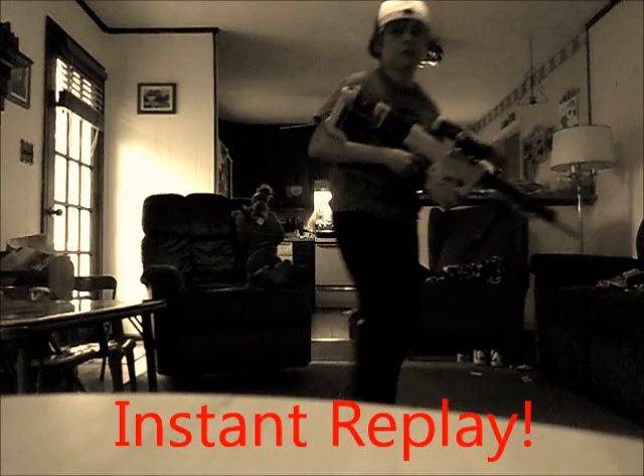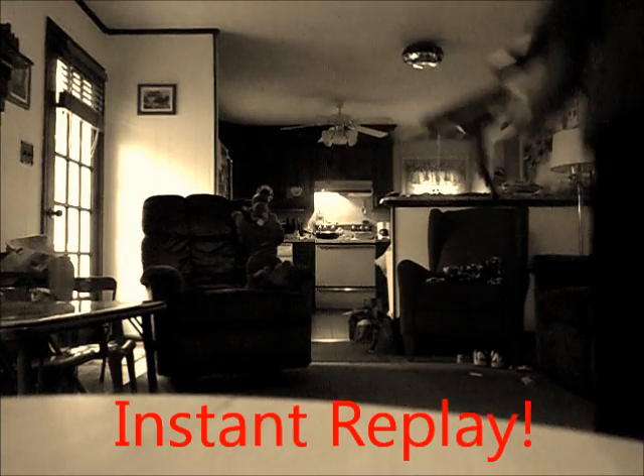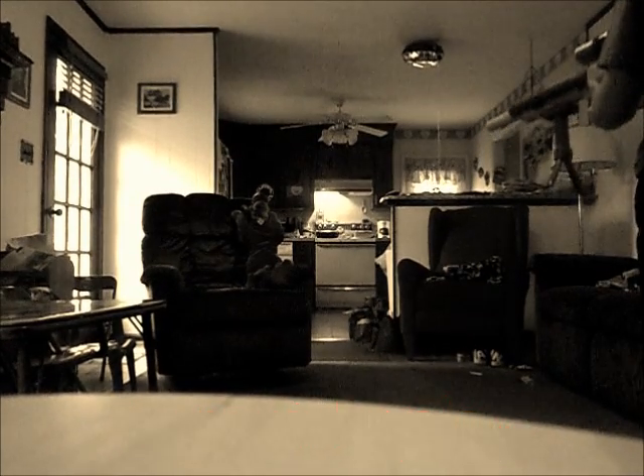Here we go. Okay, so that was the 180. Let's go — pretty simple. Next I'm going to do a 360 no scope. Here we go.